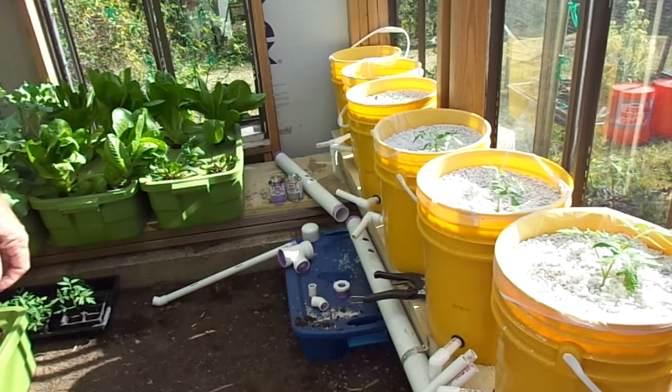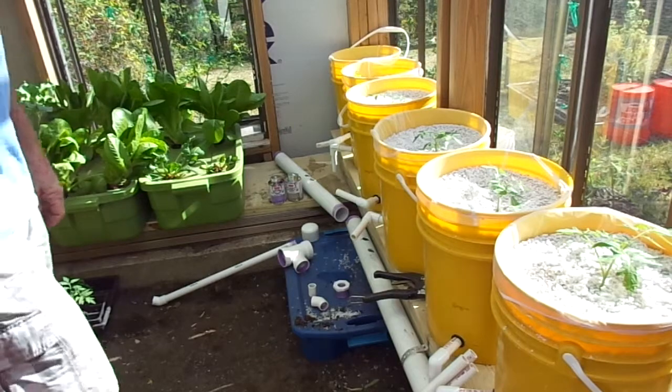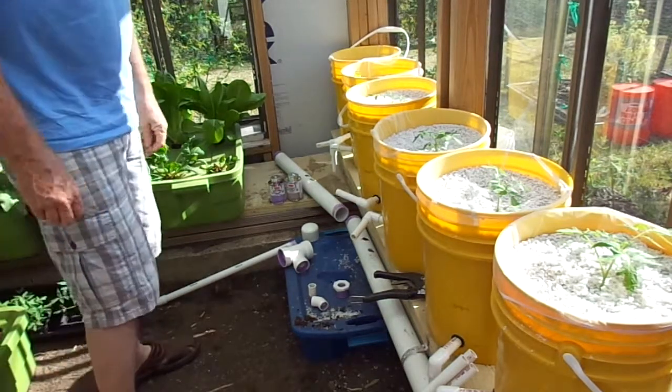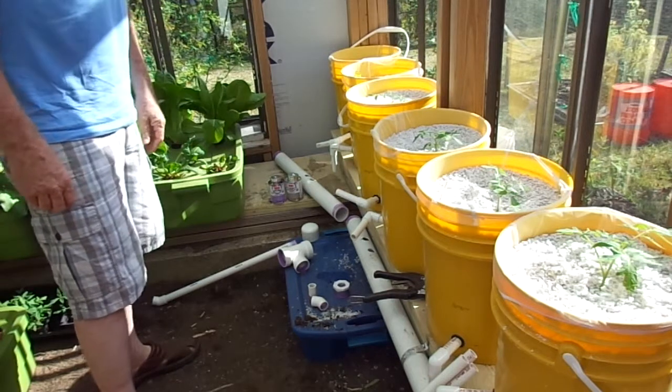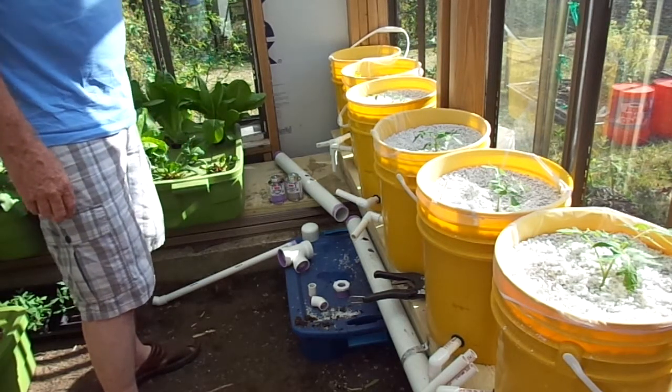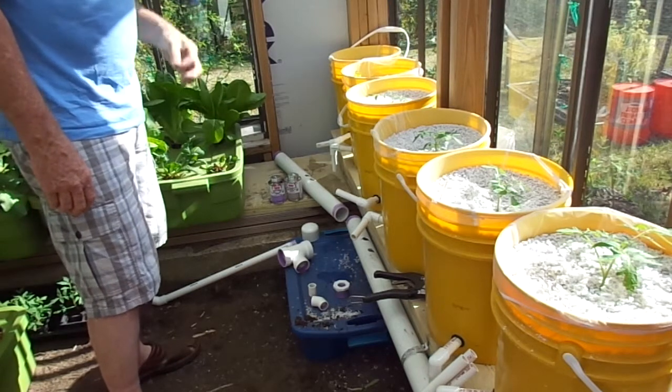Welcome to another episode of Grow Your Greenhouse. Today we're going to put the final touches on the PVC pipe drain for the Dutch buckets. I'll show you a couple of things as I put together the T that I need and the drain connections.